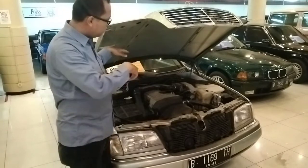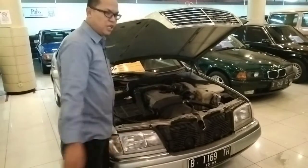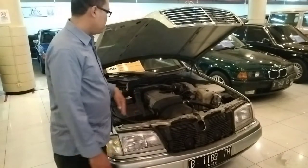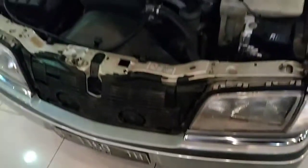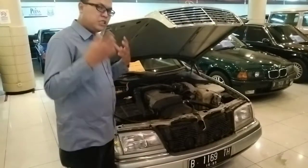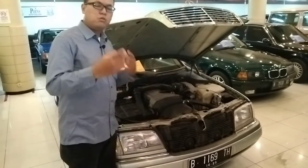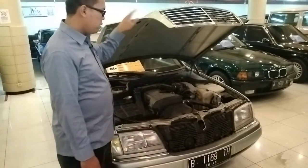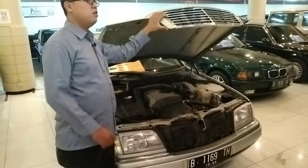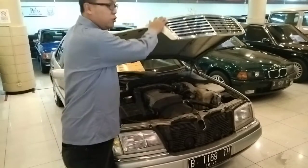Pegasnya masih bagus banget dari tahun 1995 sampai sekarang. Benar-benar masih bagus, jadi tidak perlu sanggah pakai kayu lagi, ini sudah bagus walaupun mobil berumur 26 tahun. Untuk ruangan mesinnya sangat rapi. Sayangnya tidak ada peredam, makanya suara mesinnya masuk sekali, kalian bisa dengar tadi waktu saya di area depan. Makanya bisa dibilang ini tengah-tengahnya, karena C230 yang paling tinggi baru ada peredamnya, C180 lebih rendah lagi. Oke, kita langsung tutup.